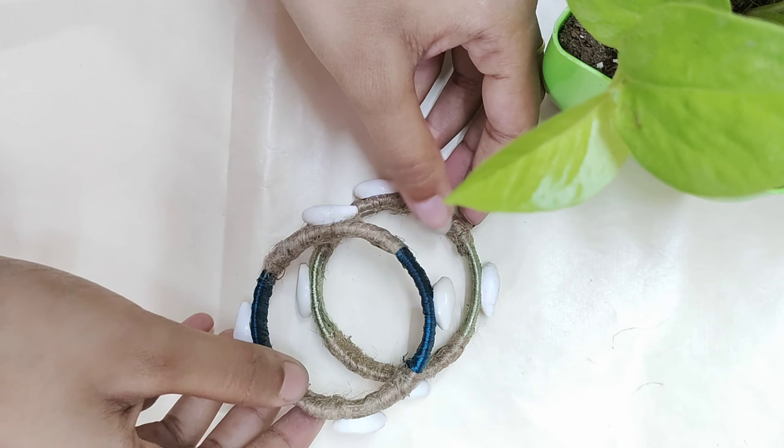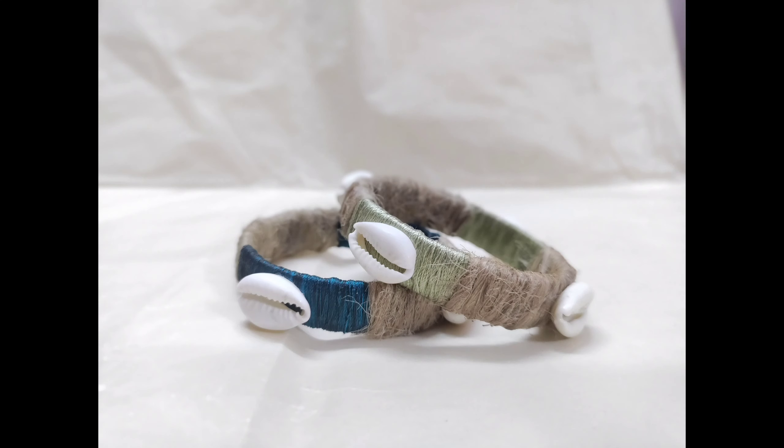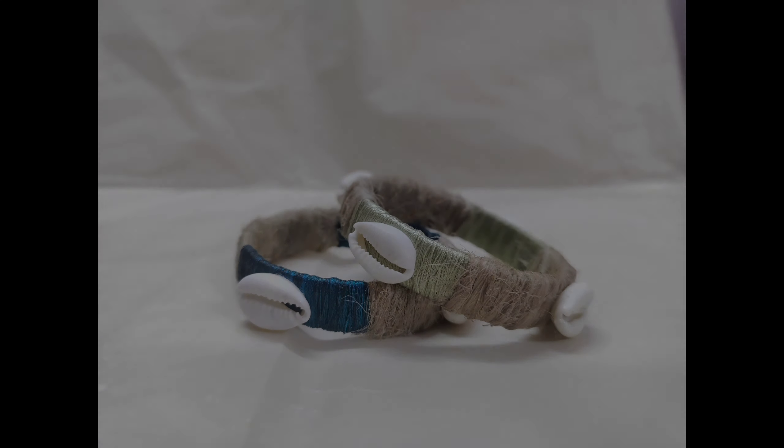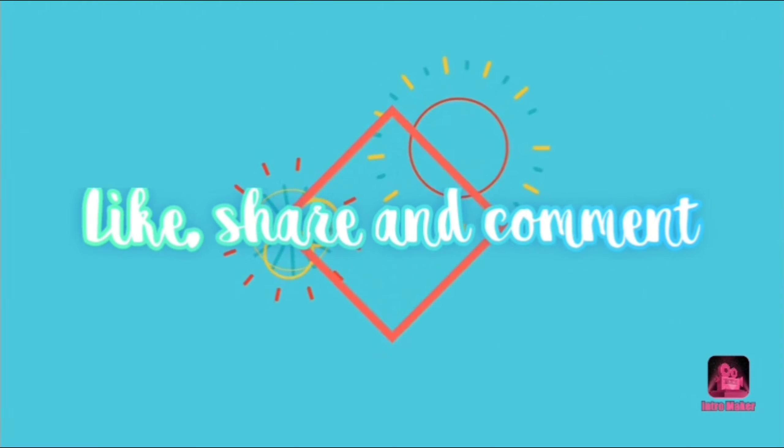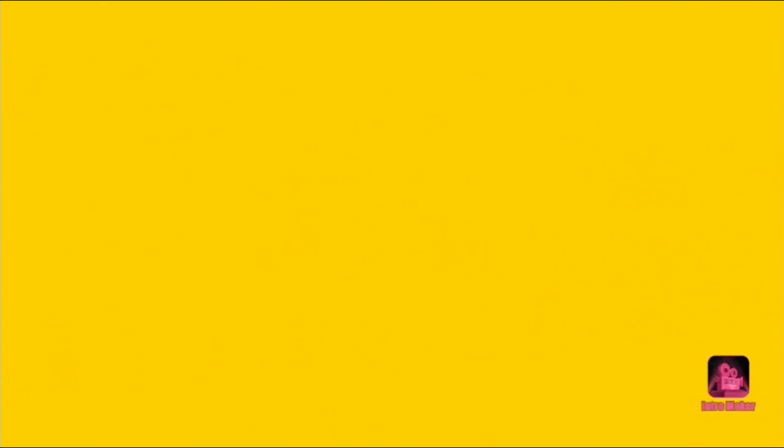This is very beautiful. This is how I will show you in a new video. Ta-da!